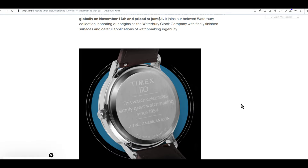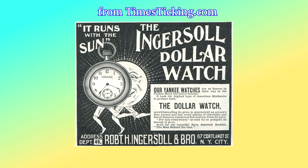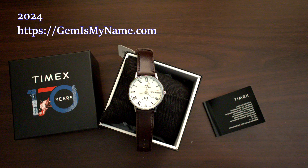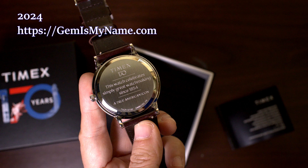If you want to know more about the lore of the Yankee Dollar Watch, the best video I found about it on YouTube is made by Timex Ticking — I'll link to it in the description below. Hope you enjoyed this little unboxing video. What do you think of the watch? Is it worth the hype? Is it something you'd like to collect and wear? Please comment below, thumb up this video if you enjoyed it, and subscribe to be updated when I upload again. See you next video!